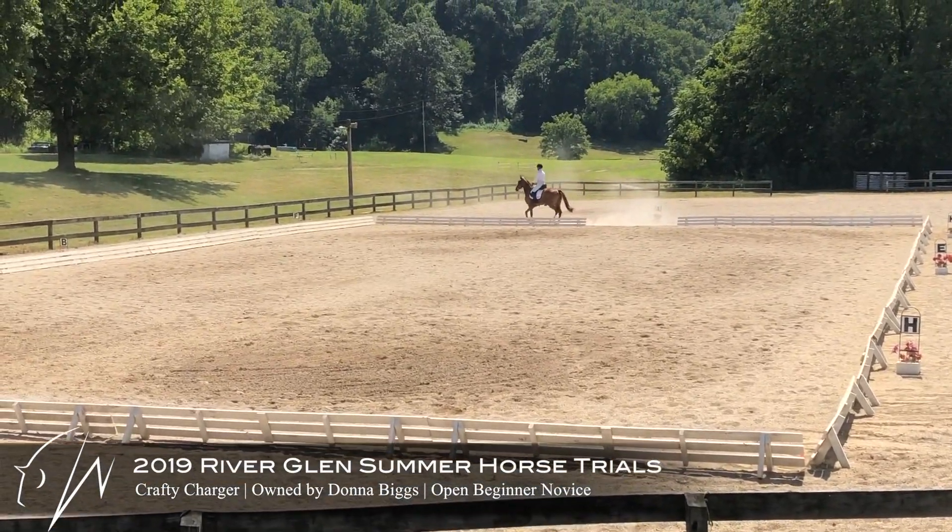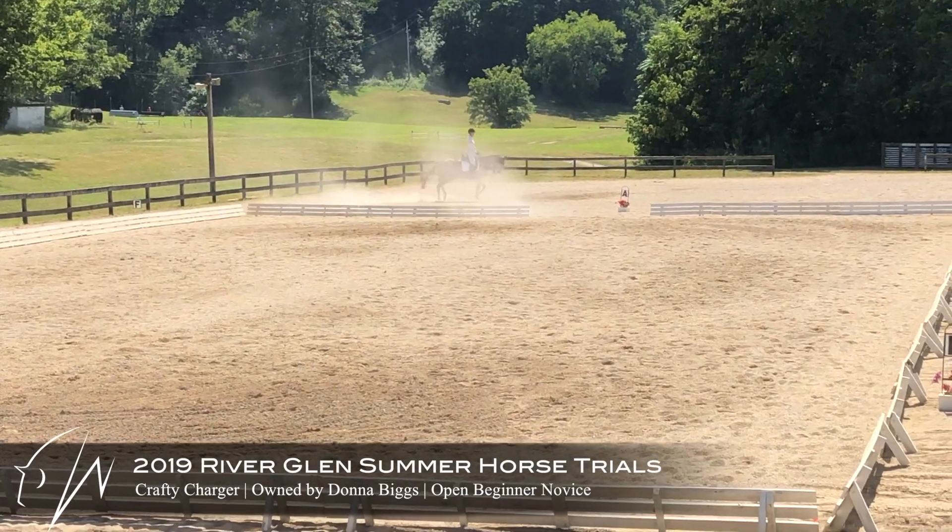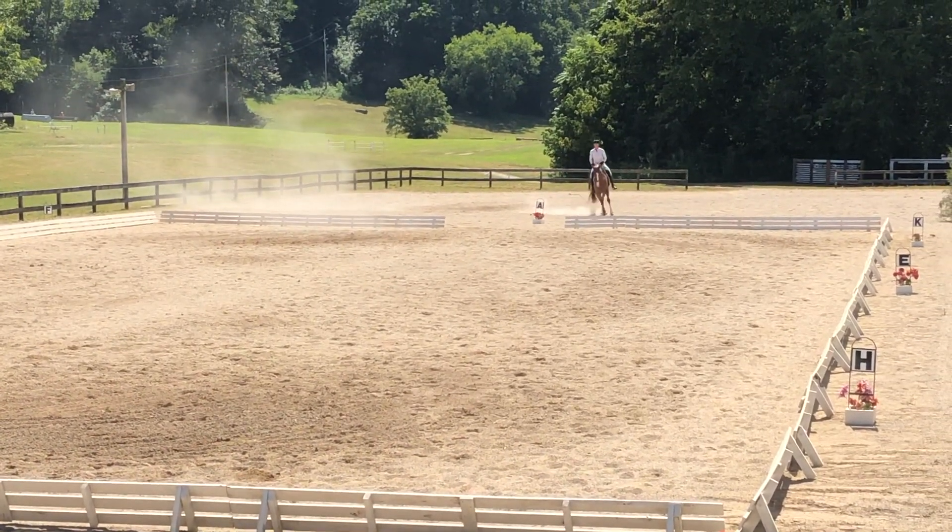Here is Crafty Charger, an Off the Track Thoroughbred, at our first recognized event together. This is at River Glen in Tennessee.